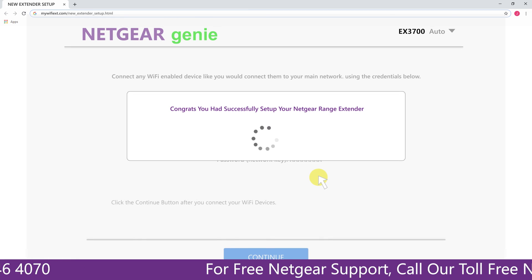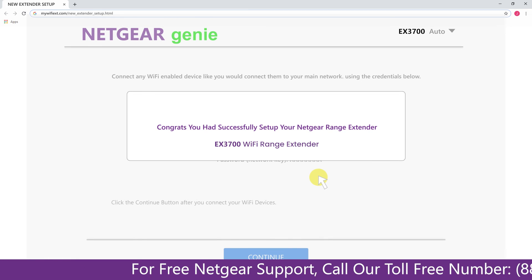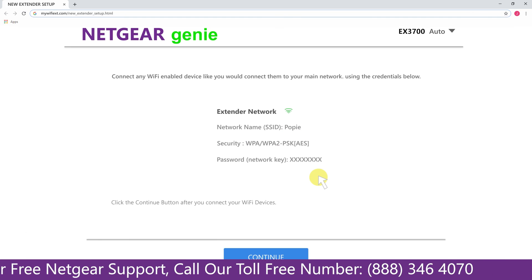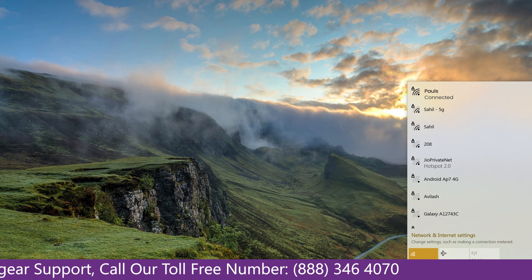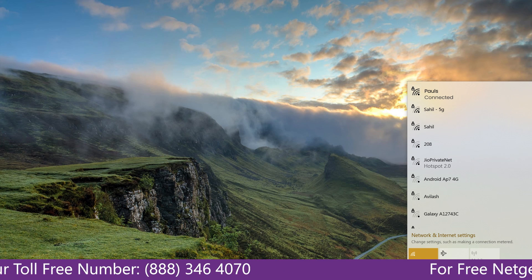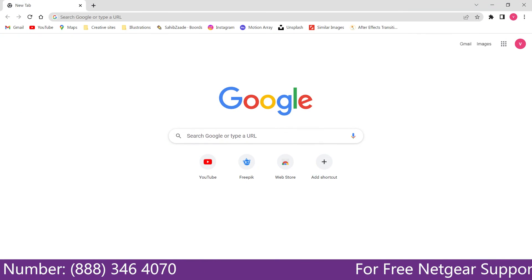We are now successfully done with setting up our Netgear EX3700 range extender. Go to the taskbar, connect to the newly set up Paul range extender, open the browser, and Google appeared — which means our extended network is working.